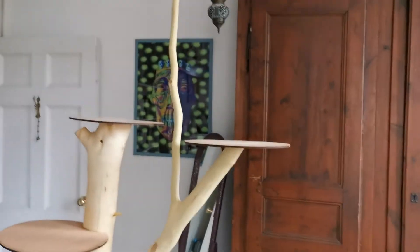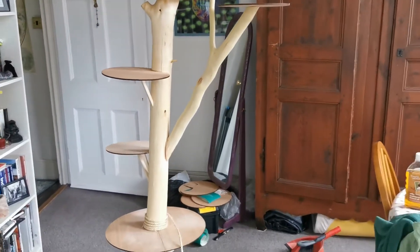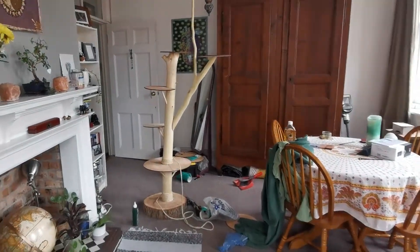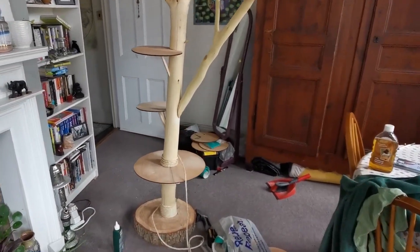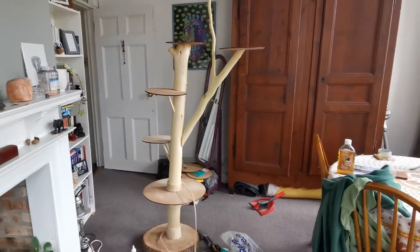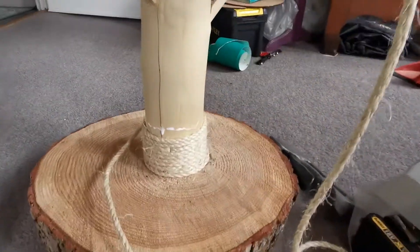Wish me luck! Time for another update. This is what we're currently dealing with — let me show you properly. This is the cat tree I've made. My dad came around to help attach some of the platforms because he's got proper tools. I prepped and cut everything myself, and it's pretty much done — I'm so happy with how it's looking.